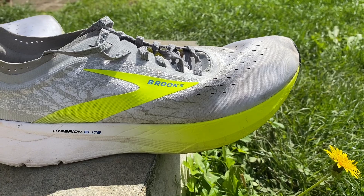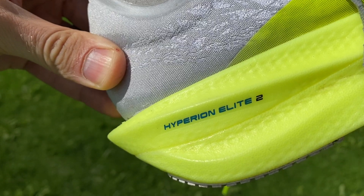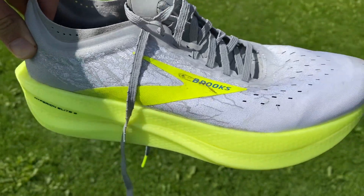The midsole is really where the big change to the shoe is, and it's a very welcome change. The first Hyperion Elite used a DNA Zero foam, which was really lightweight but firm and not very comfortable, especially with a carbon plate in there. Brooks also released the Hyperion Tempo shoe with a DNA Flash nitrogen-infused EVA midsole foam, also used on the Brooks Catamount Trail shoe — both of those shoes are brilliant. I was very pleased to see Brooks bring the DNA Flash foam to the Hyperion Elite 2. It's a really good foam — very fast, still really lightweight, and more comfortable than DNA Zero.